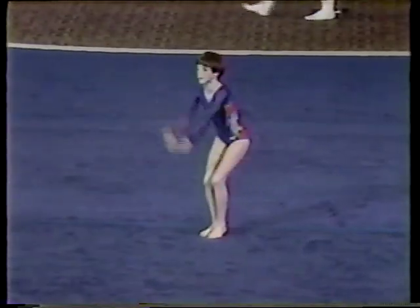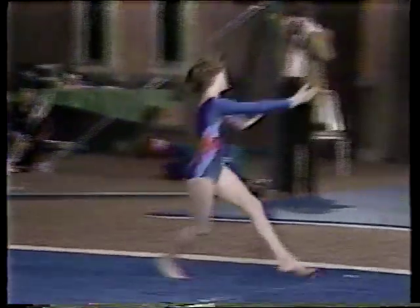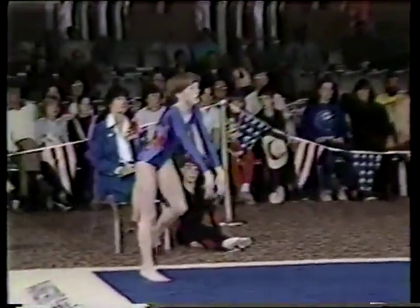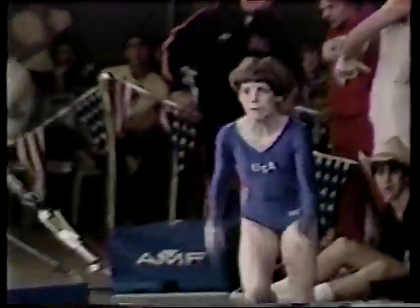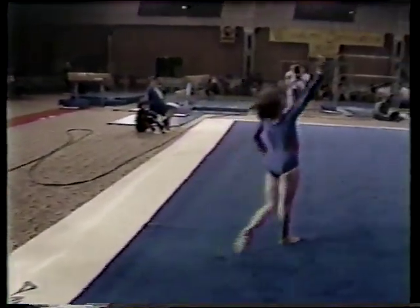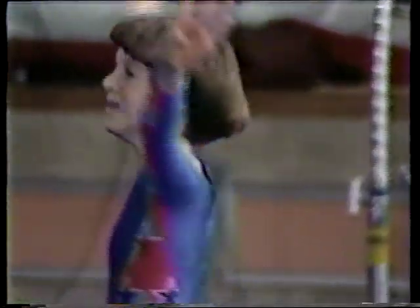Round off — there she goes again. Split leap, double turn, shades of balance beam. She moves very well. Moving into the corner preparing for another tumbling pass — very expressive little dancer. Round off, flip flop, double twist. Julianne — good exercise, could be the winner. A little pixie-type routine, really stayed with it well. The crowd was very pleased with her performance as she went into this final event with a 1.15 lead.